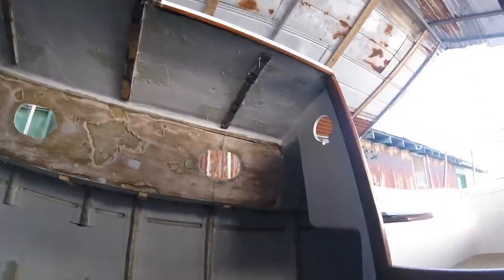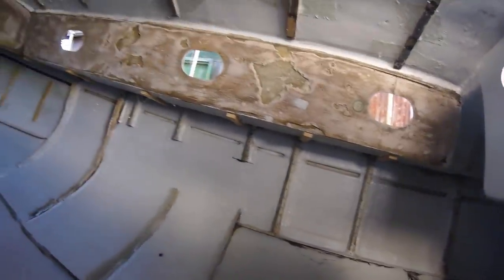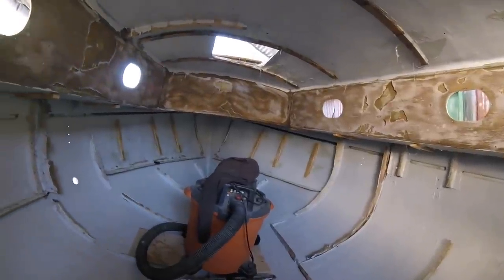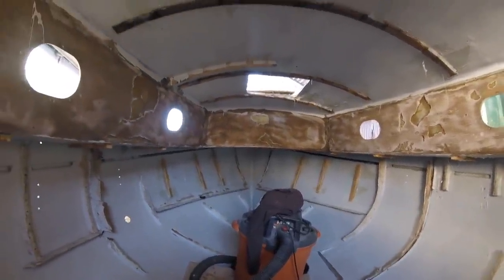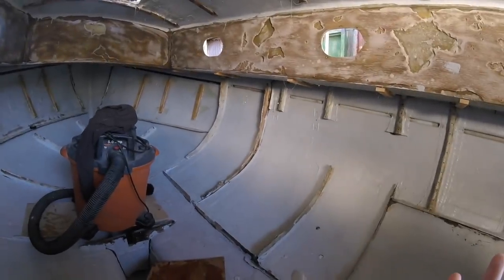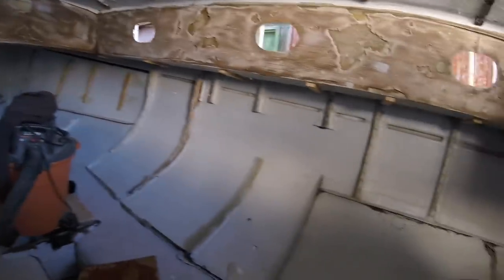I put glass on 41 beams — 41 beams. That was hard, but I got it. Now I'll just let that dry and then work on the second step, which would be to do all the bulkheads. Then once all the bulkheads are in, we can spray foam insulation. Pretty cool — woohoo! That was hard work.